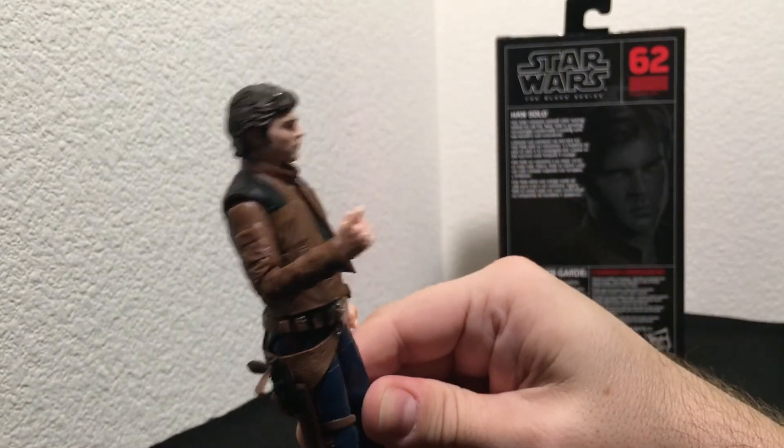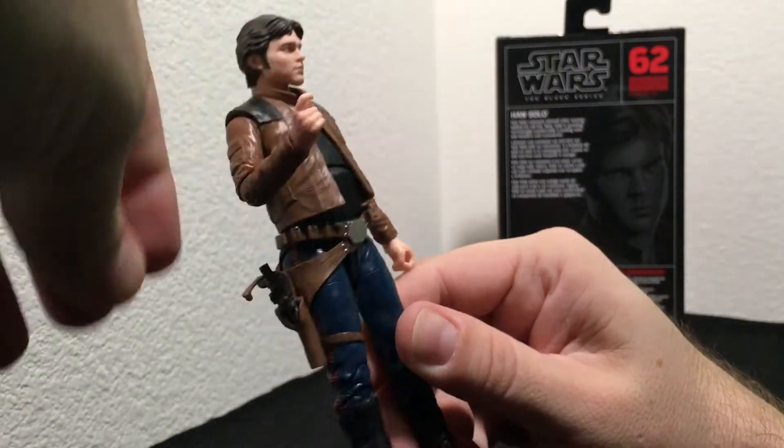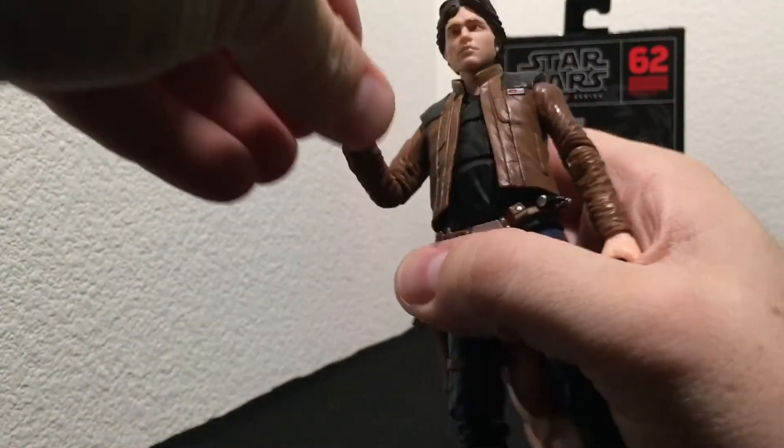You can see he's got his bandolier belt and his jacket. A little kung fu action grip, as we used to call it back in the days of GI Joe. He has his trigger finger at the ready and it fits nicely in there.